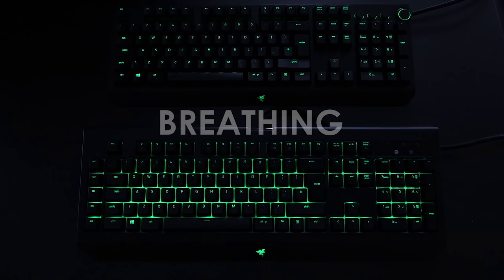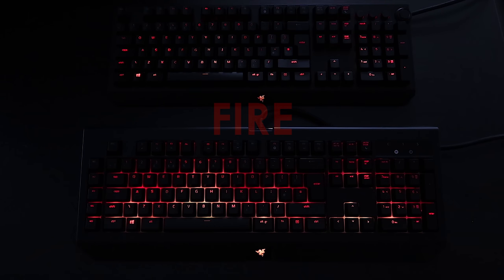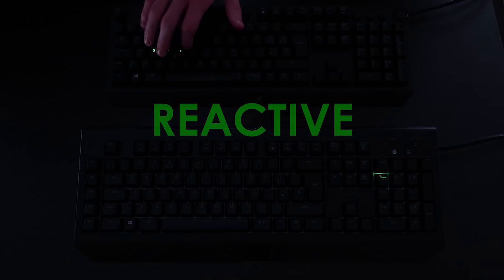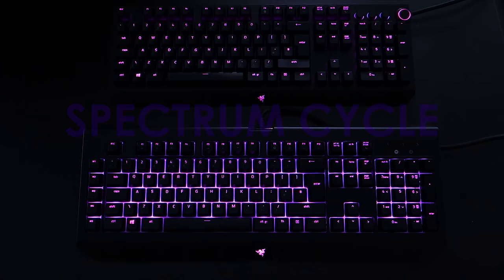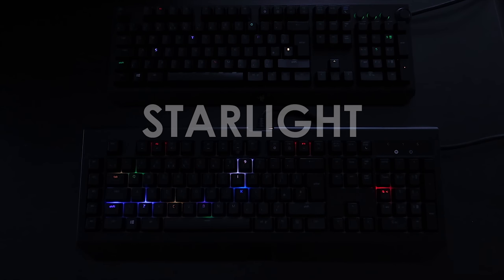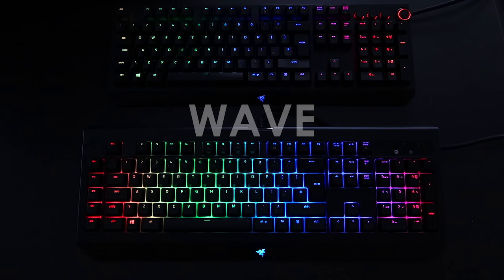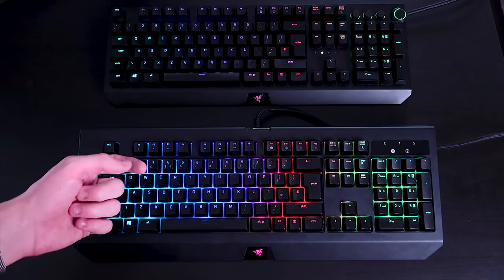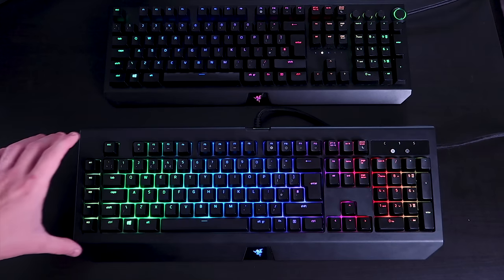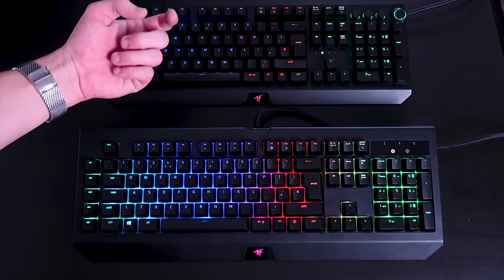Now let's look at the RGB lighting effects on both keyboards: breathing, fire, reactive, ripple, spectrum cycle, starlight, static, and wave. The clear winner in RGB is the Black Widow Chroma V2 because the lighting effects shine not only through the keys but also down onto a white background, making them look much more vibrant. On the Black Widow Elite, the lighting only shines through the keys and not onto a white background, making the effects look comparatively less impressive.